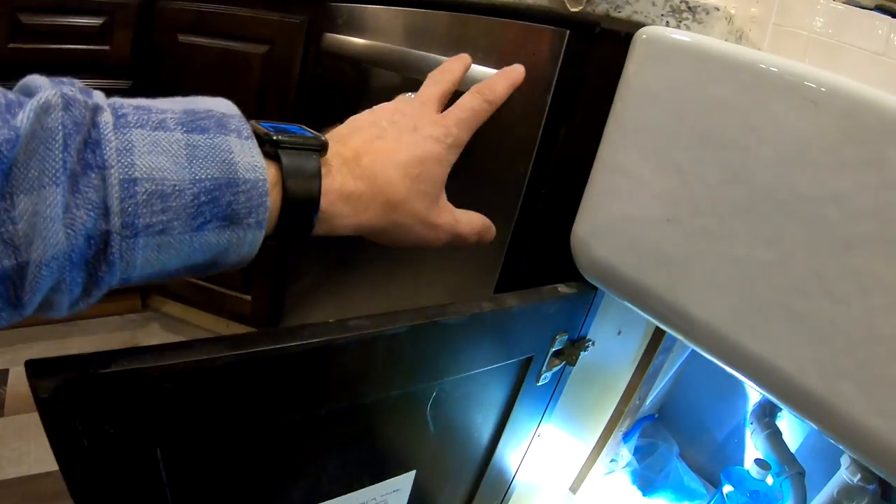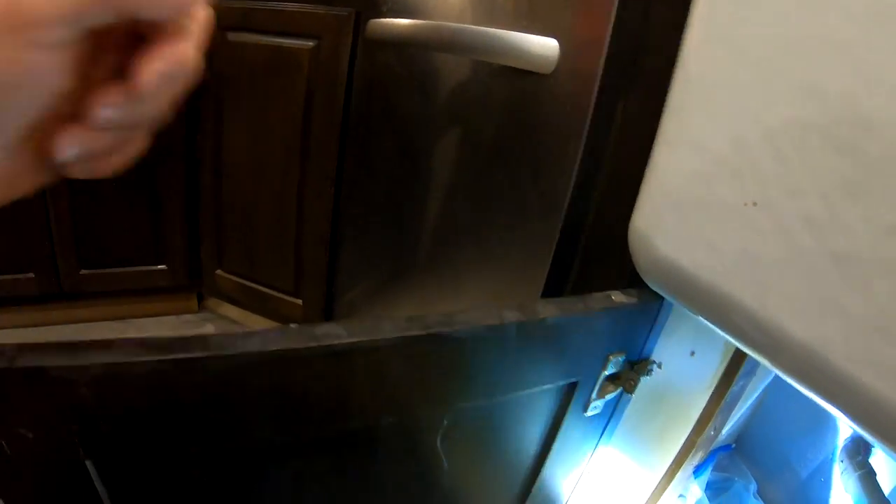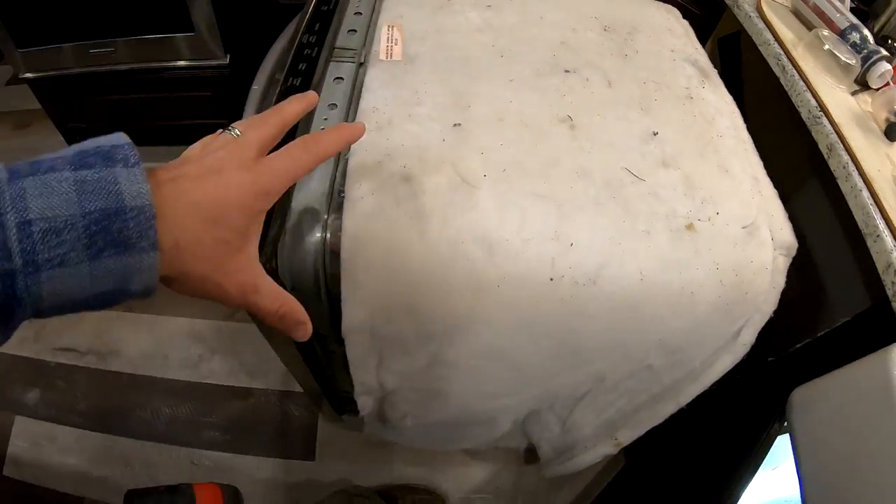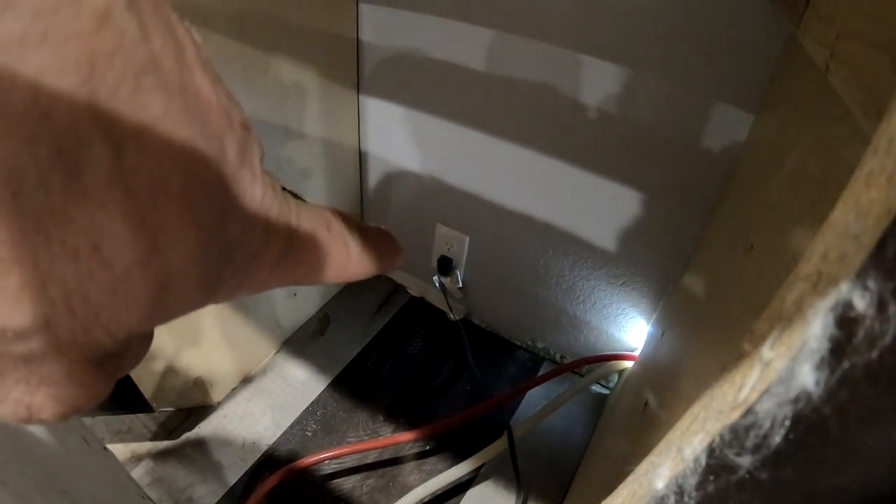One thing — we do not have power underneath this sink. We have power for the garbage disposal, but we don't have power like a regular plug. So what I'm going to do is pull the dishwasher out and access the plug that is behind it because it has power all the time. The garbage disposal plug only has power when the garbage disposal is on, so that's not going to work. I've got the dishwasher pulled out and right back there is the plug — that's where I'm going to access power for this unit.